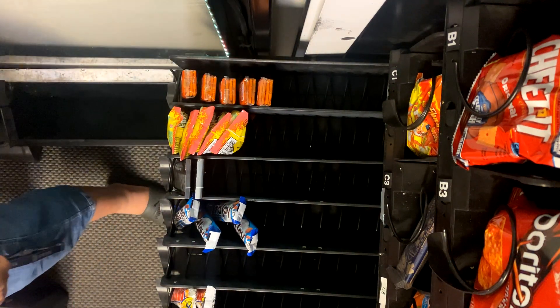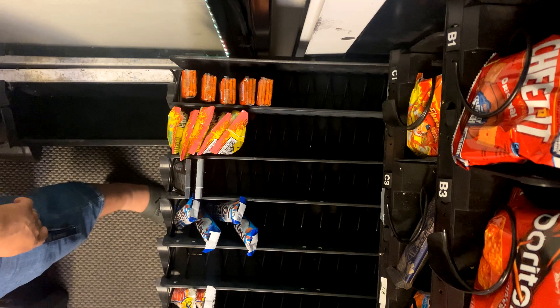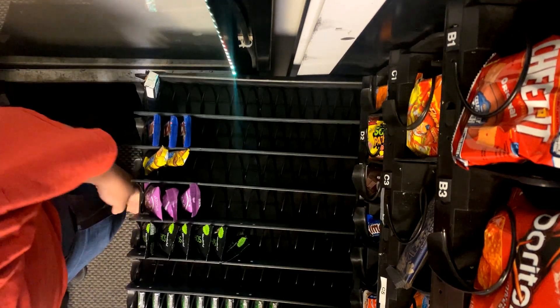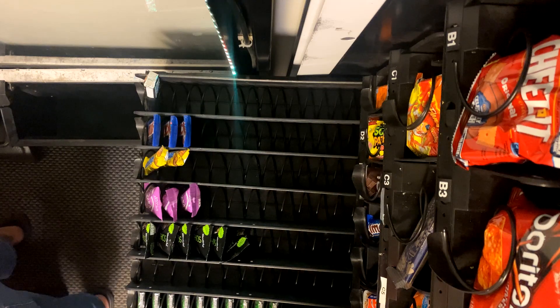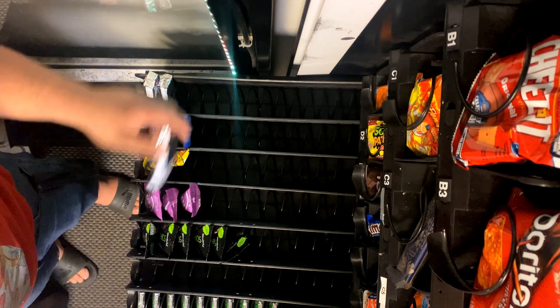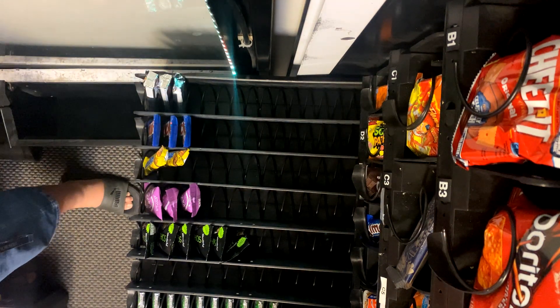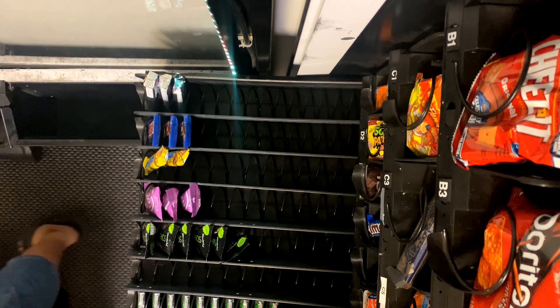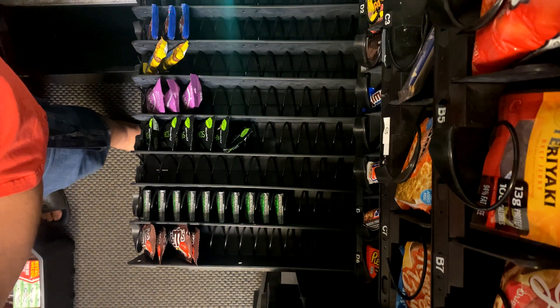Gotta get Kit Kats for next week. Throw some Three Musketeers in there — just realized I'm almost out of them so I need to get some more of those. One of the guys has been going through Twix like crazy, so once I was able to find him I'm putting a whole shelf in.